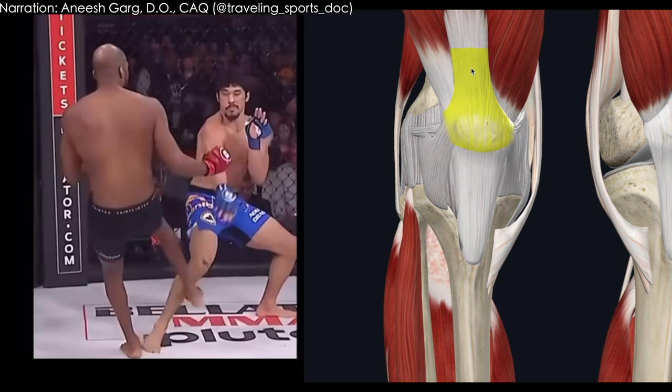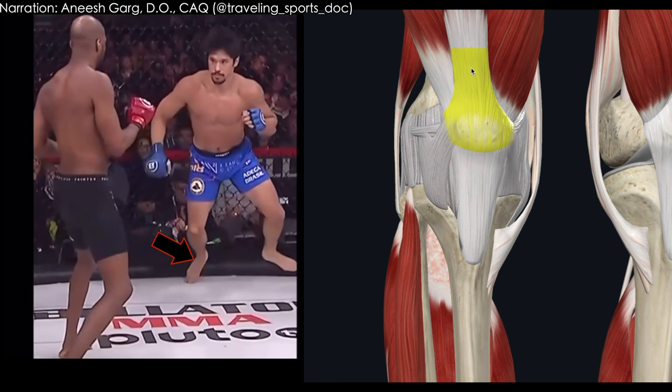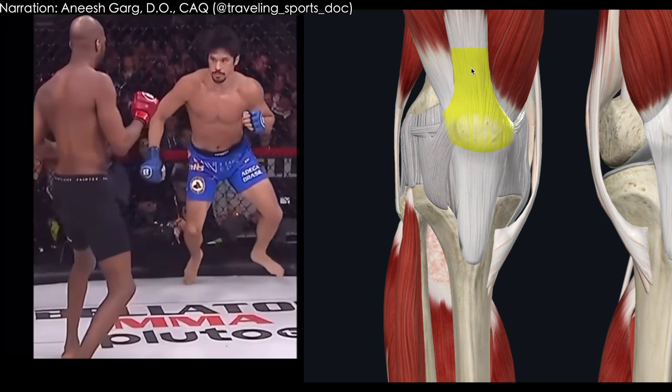There are a couple of things we'll walk through as we continue to see this play out. You can see this injured fighter start to plant on that right leg and isn't able to do so, ending up collapsing. Let's run through that again in slow motion. Here's the original impact, and then he's actually going to try to plant and stabilize and can't do it.